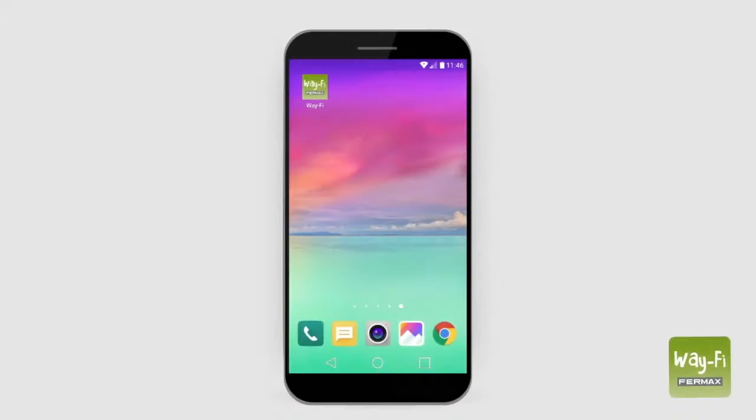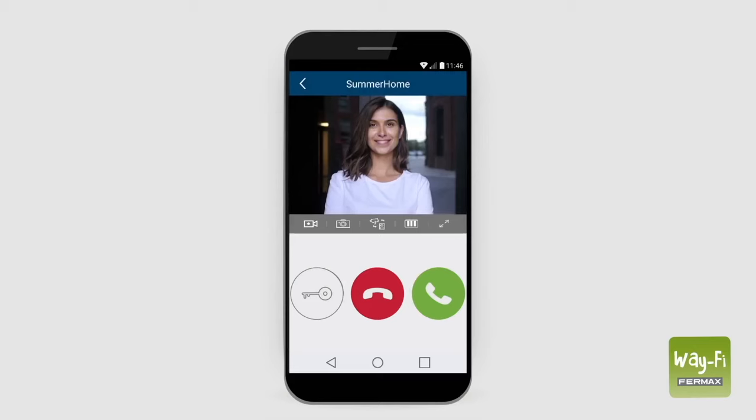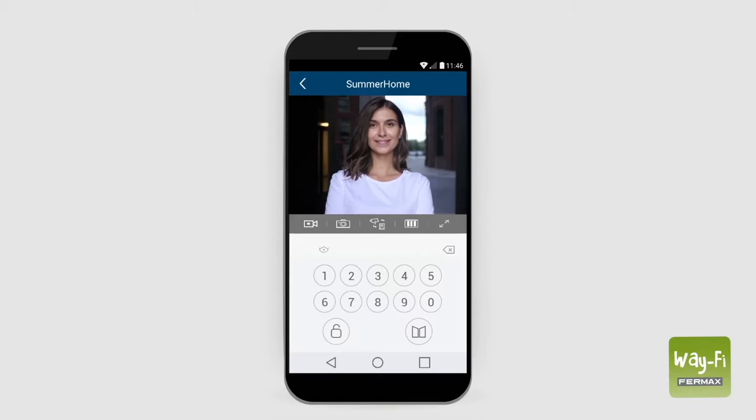When we receive a call on our smartphone, we press the green tick button to accept it. When the image appears, we can see the person who is calling. To be able to talk to the visitor, we press the answering button. To open the door, we press the key icon. The application will ask us for a password to confirm opening the door. We introduce the password and select the door we want to open.